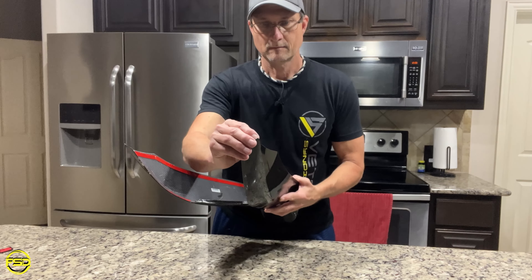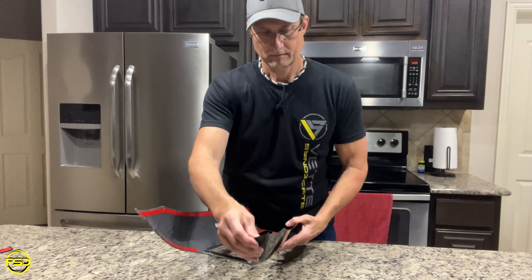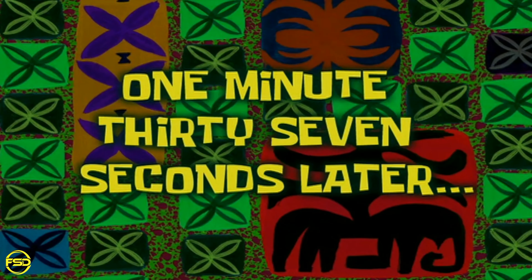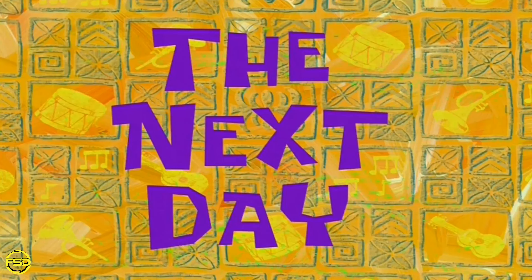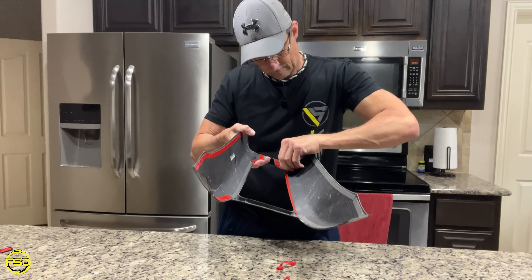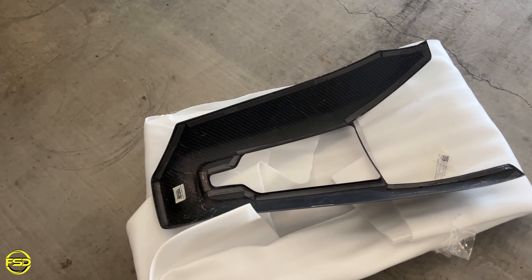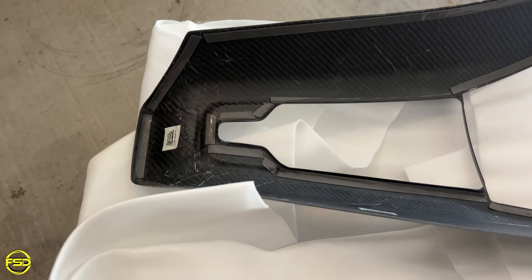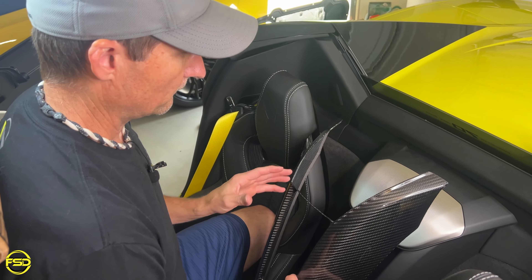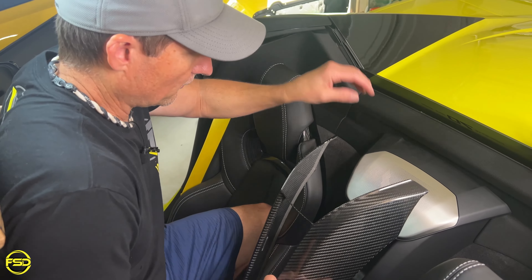The next step is going to be to remove the double sided tape. Thirty minutes later, I finally got all of the red backing tape off and we are ready to go ahead and get this installed.